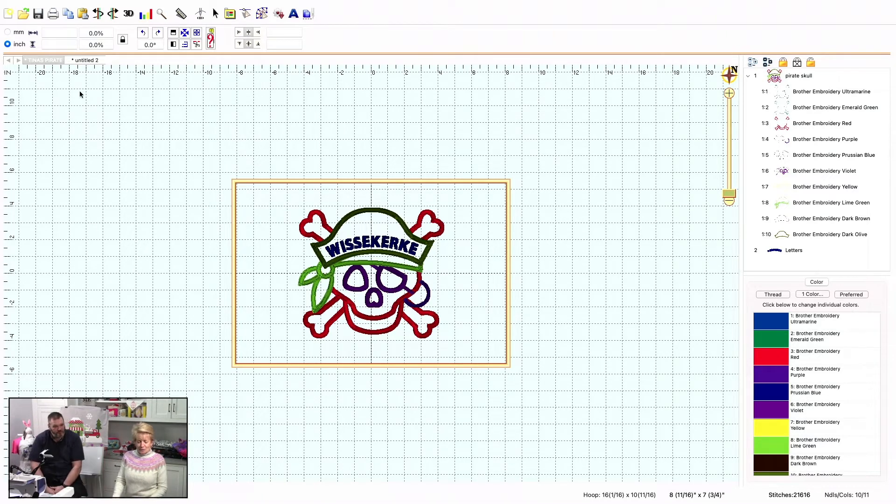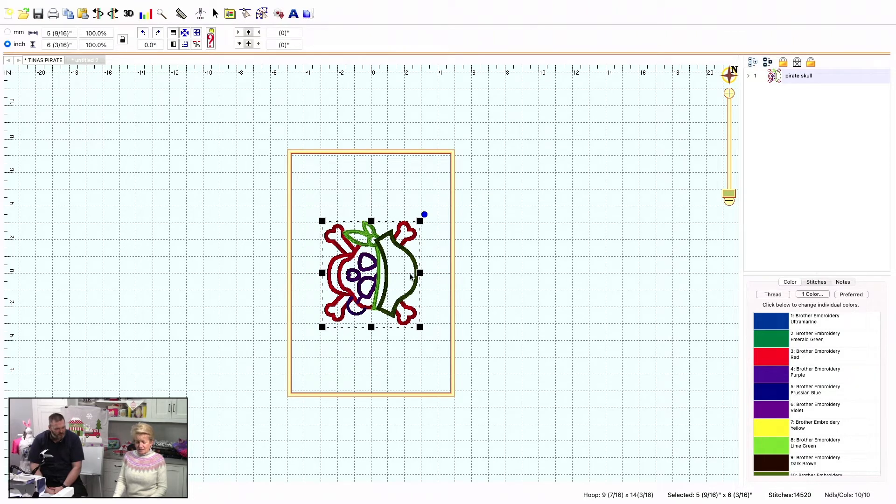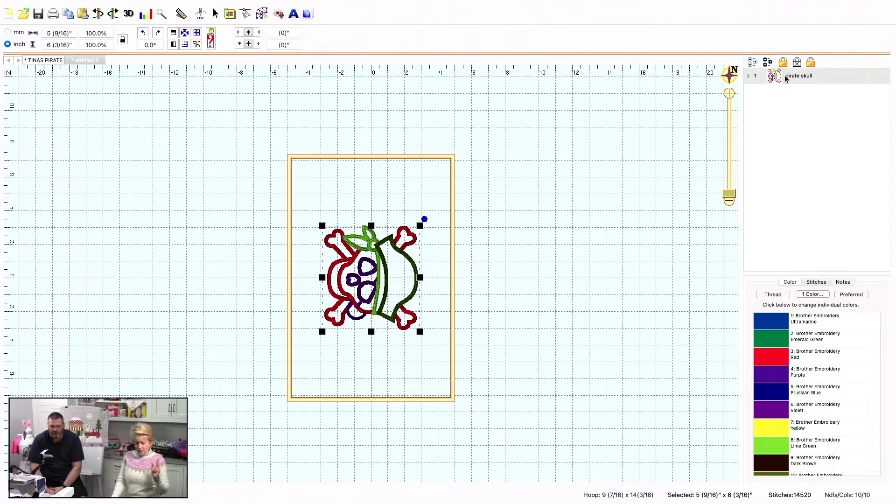I'm going to go over to her originally purchased design, right here. When I click on him, you'll see this is how it comes in — it's about six and a half inches by five and a half, roughly. That's kind of a tiny flag. It's not even close to what she wanted. Look right down here at the current stitch count: 14,520. Watch what happens automatically with this software.